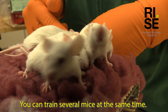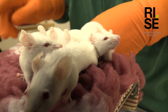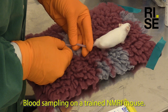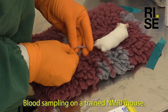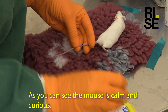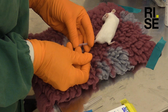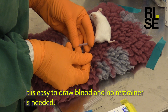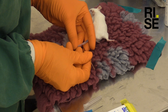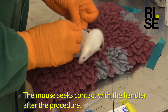You can train several mice at the same time. Blood sampling on a trained NMRI mouse. As you can see the mouse is calm and curious. It's easy to draw blood and no restrainer is needed. The mouse seeks contact with the handler after the procedure.